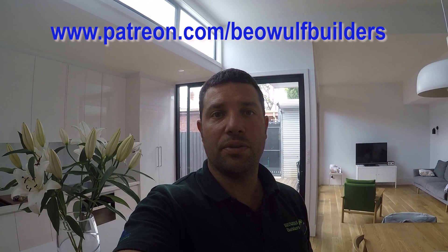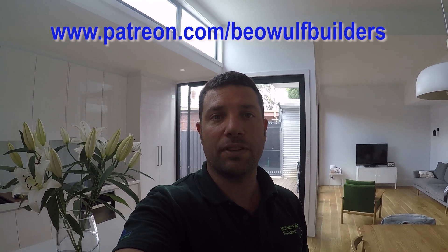Hope you've enjoyed our walkthrough of one of our builds. If you've got any questions or queries about what we can create in an old-to-new renovation or extension, please just send me an email and we'll go through your plans and what you want to create. Thank you for watching.